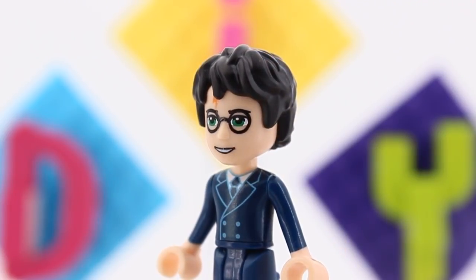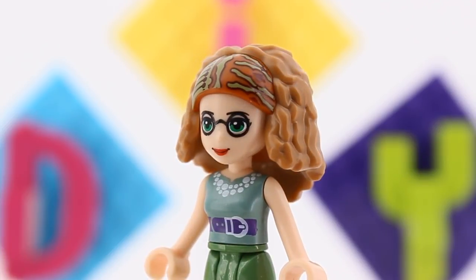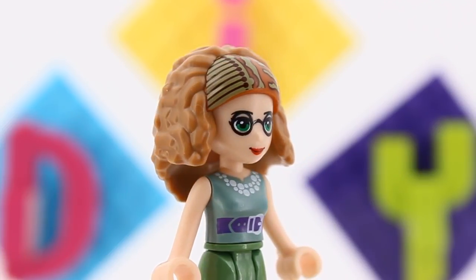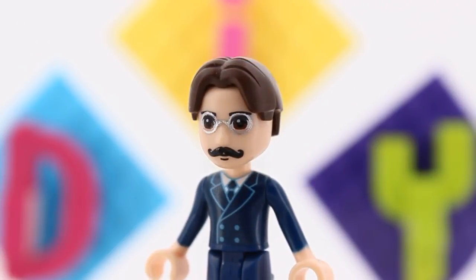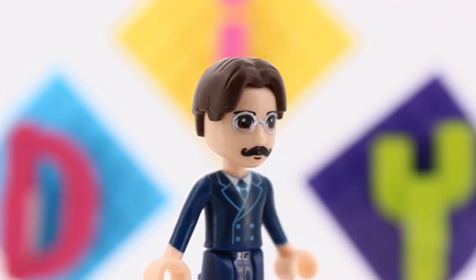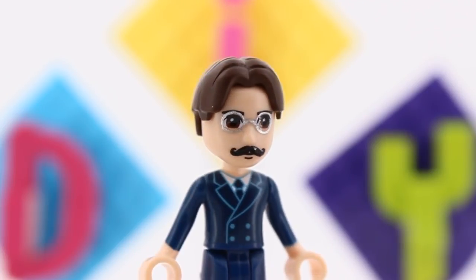As I was already equipping the dolls with some glasses, I gave Professor Trelawney the exact same glasses as Harry, and I think it works. For Professor Flitwick, I used the same trick just in silver. See how just changing the color makes a huge difference?